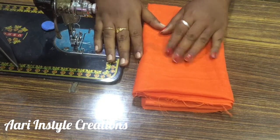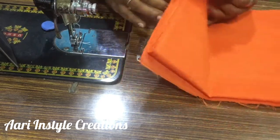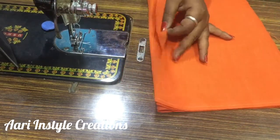This is a bobby pin. We are going to make a sponge. First, we are going to cut a cloth.